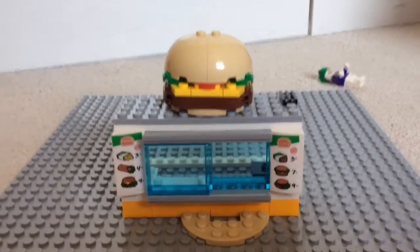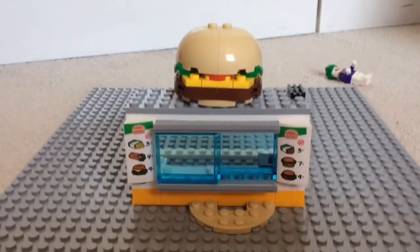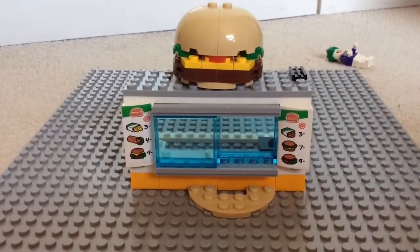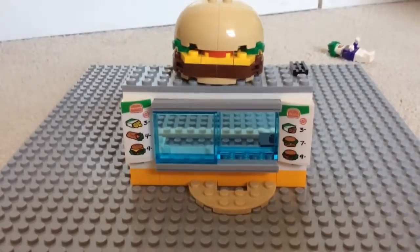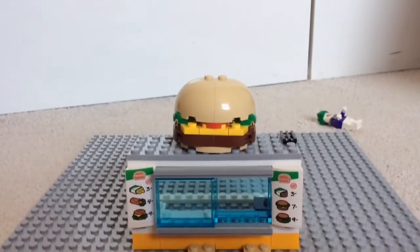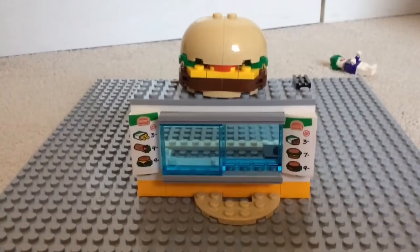That's just about it for this burger house right here. Don't forget to check out all my other videos because they're great. If this was the first video you've seen by me, don't forget to like and subscribe and click the notification bell to hear when new videos come out — it helps out a lot. Sorry about the little problem earlier — that weren't good, was it? See ya!